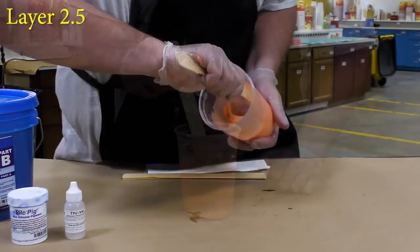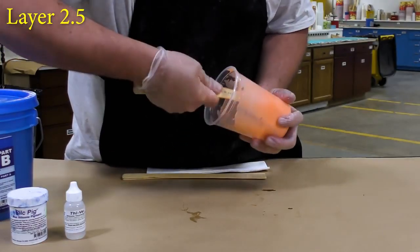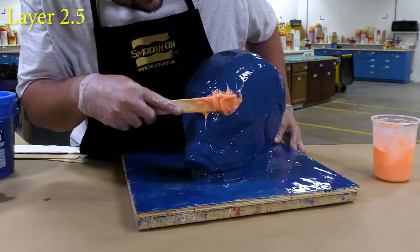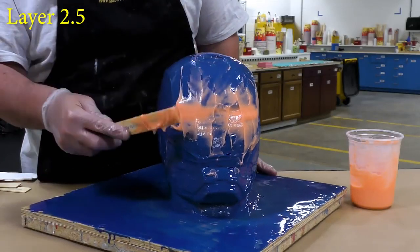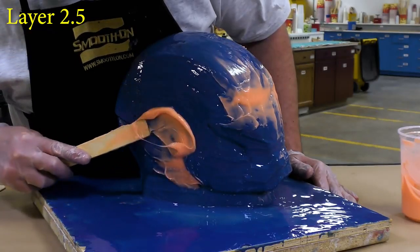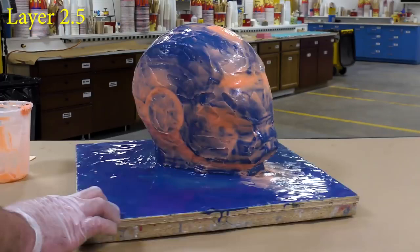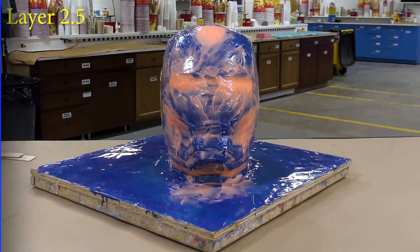We're going to use that thickened rubber to fill any undercuts, such as the eyes, the vents on the top of the head, around the earlobes, and around the chin. There's even some in the back that I was concerned about, and we'll fill those in as well. You can see here that the silicone, once applied, doesn't move — it doesn't slump. And that's the idea behind thickening the material. One quick visual inspection to make sure everything is covered thoroughly. Once again, we're going to allow the material a partial cure for about 60 minutes before moving on to the next step.